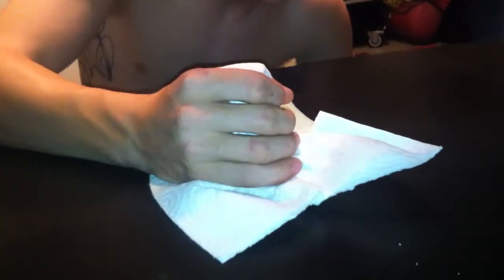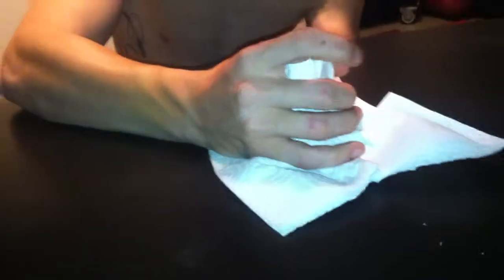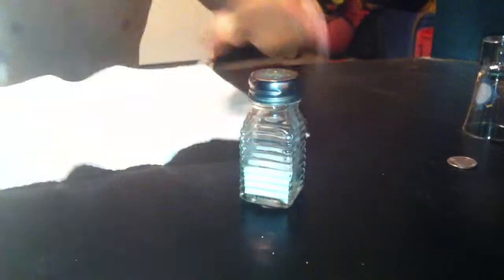You know what? Screw it, I'm going to do it. See? Soft shaker. Let's make this fall through the table. I got to put my hand so it doesn't fall and break — my mom would kill me. Ready? And there it is. Props, props. Now you're probably wondering how I did that.